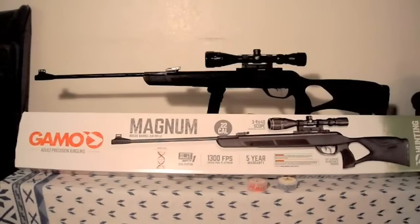More specs: my rifle is .22, max velocity 1,300 feet per second, muzzle energy 26.6 foot-pounds, loudness rated 2 — low-medium, barrel length 21.3 inches, overall length 49.2 inches, shot capacity one, rifled barrel, fiber optic front and rear sights, scopable yes, two-stage adjustable trigger, soft rubber recoil pad butt plate. Weight is about 6.88 pounds. The green ribbon on the back stands for a hunting rifle — and that's exactly what I plan to use it for: small game.